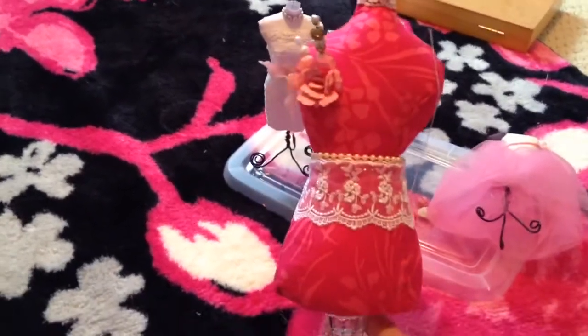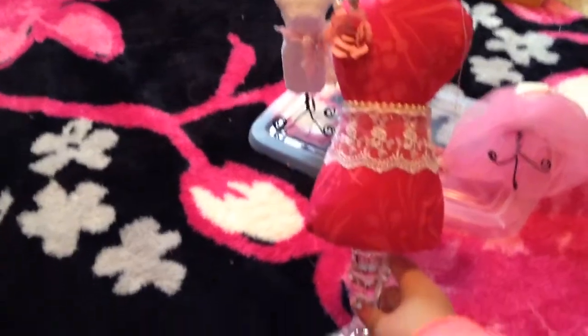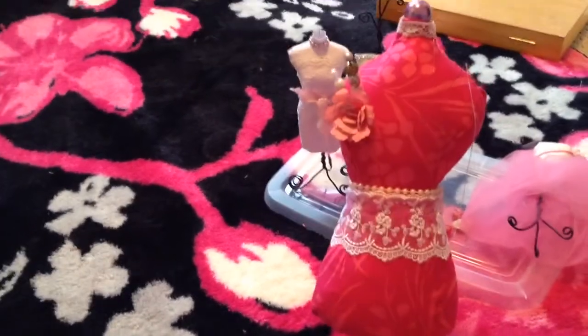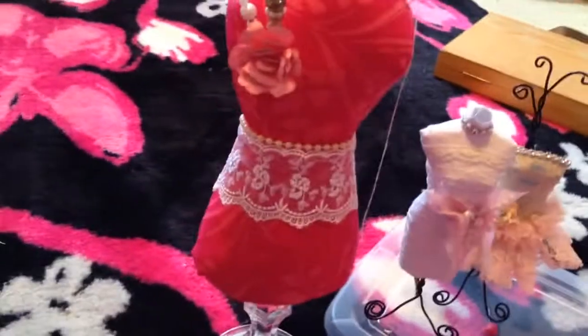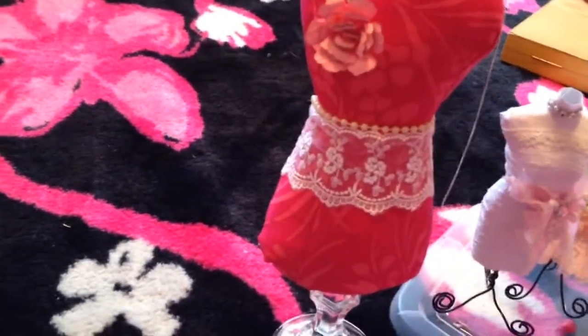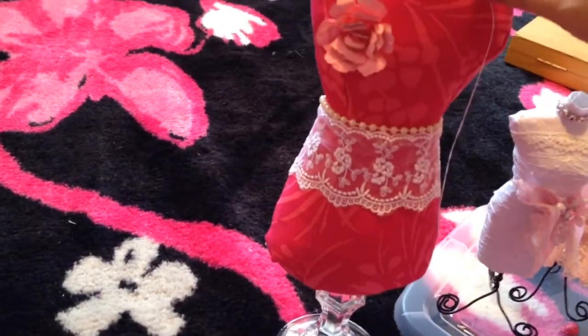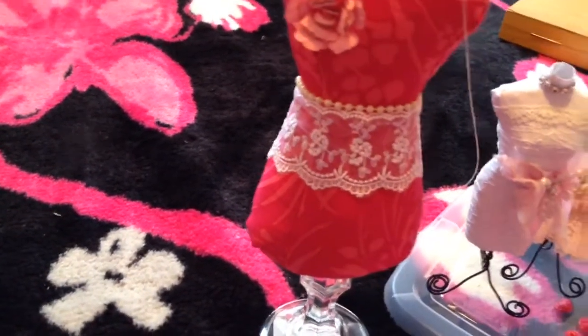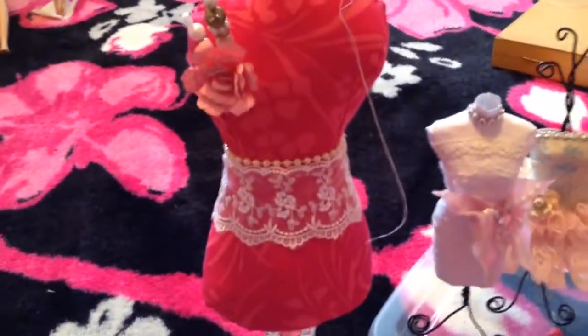Another dress form that I made is this one, and she's a pin cushion. She's on a Dollar Tree candle holder. I made two of them — the other one's up there, it's a blue one. But I wasn't very happy with the other one because she's not as stuffed, and this one I hand sewed instead of machine sewed, so it's not the best, but I still like her.